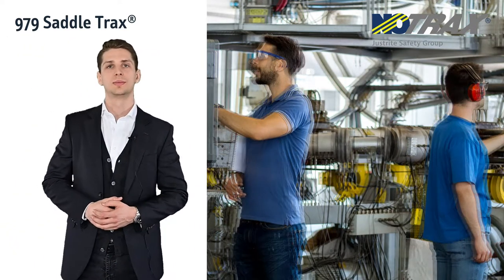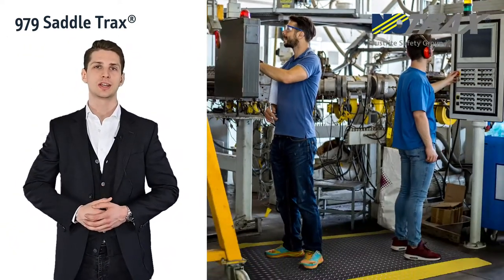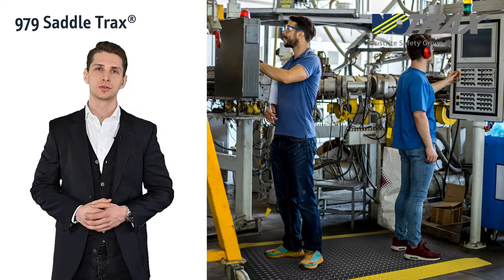Are your machines also shaking up the entire workplace? For that we have the Saddle Tracks, the thickest mat we've ever produced to absorb vibrations.